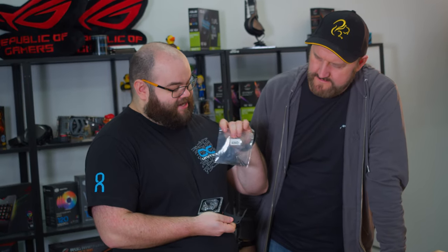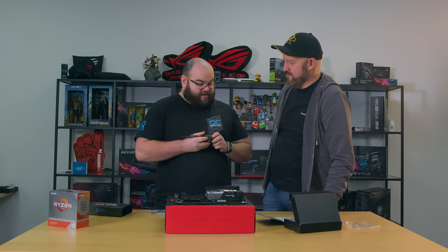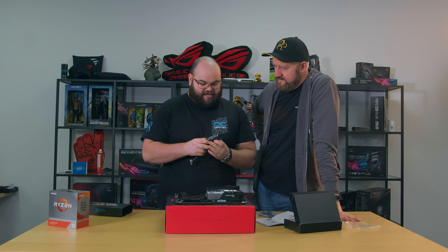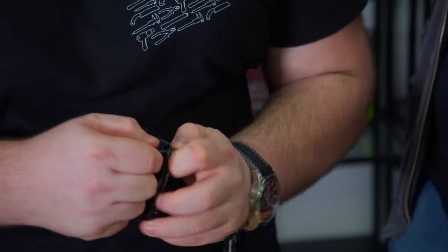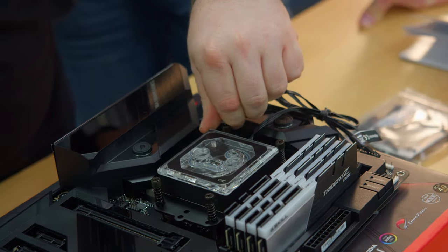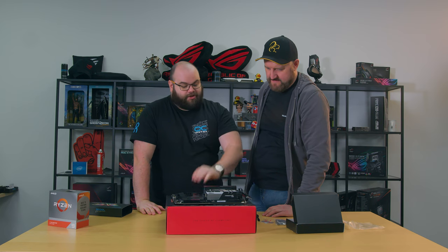Next job is to install the CPU block onto the processor. We're using AM4 so inside the box with the CPU block there's an AMD pack - they make the block and then give you different attachments depending on what socket you want to use, including Intel attachments. If you want to swap sockets in the future you can keep the same block. The CPU block going on is the XPX Aurora Edge from Alphacool - ARGB compatible, and it daisy chains with the GPU block so you don't need multiple controllers, plugging directly into the motherboard. Everything is low profile and close to the board, and you only need finger tight - no screwdriver required. So that's motherboard assembly done - now we need to drop it in the case.